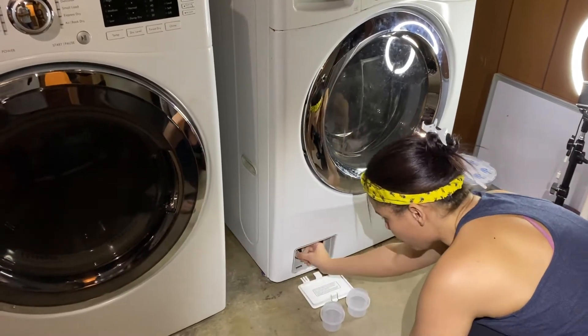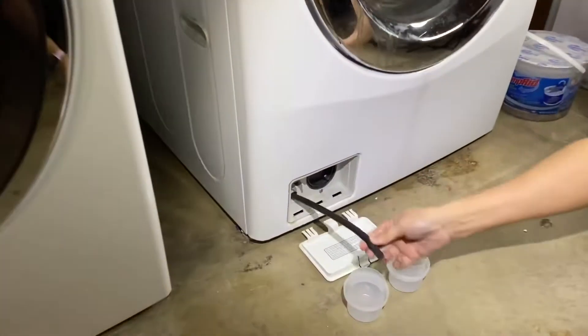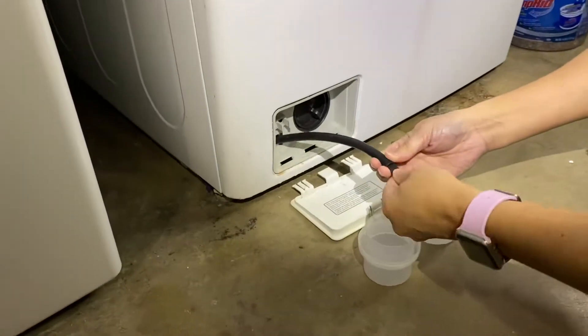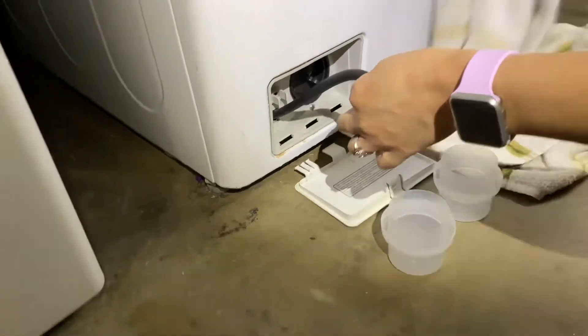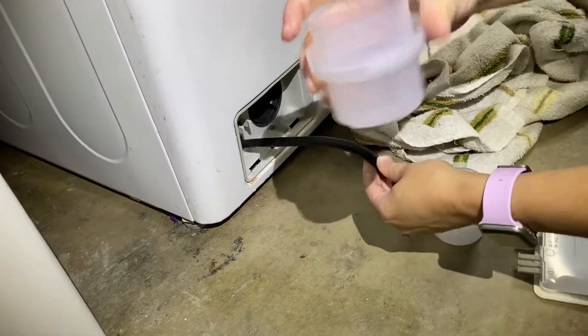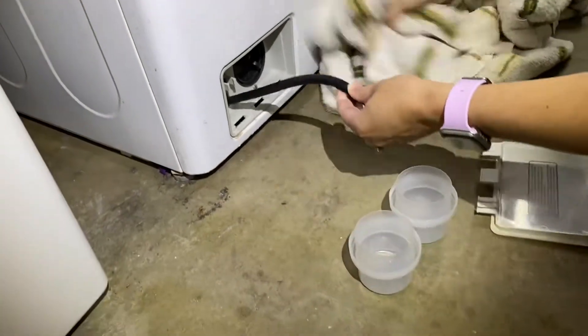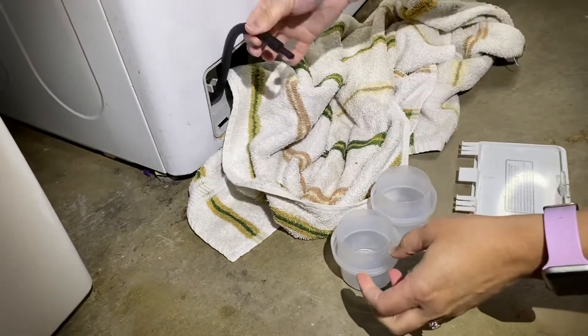Take that out — there's a little hose that you pull out that kind of extends, with a little cap. I'm going to grab a towel because sometimes it could be a little messy. These are just caps from laundry detergent, but you can use whatever bucket you want. Make sure it's low to the ground because water will not flow up.